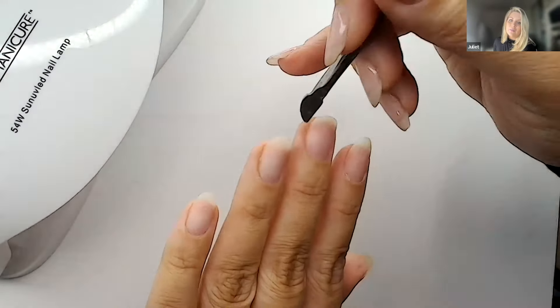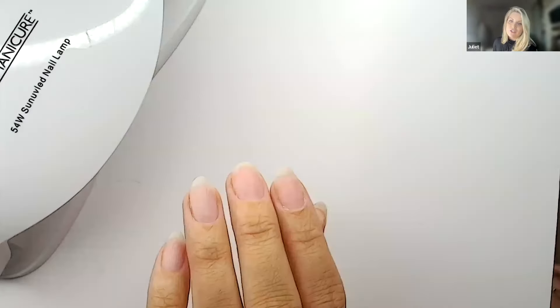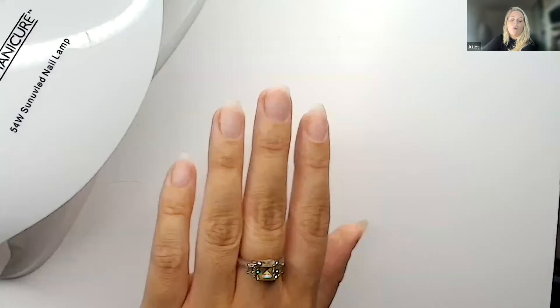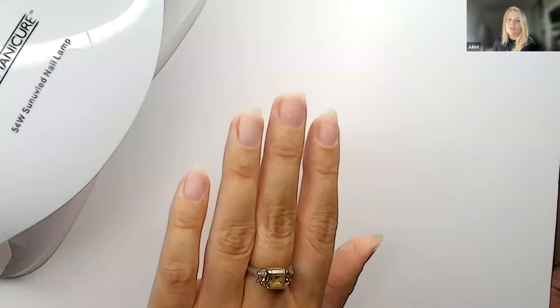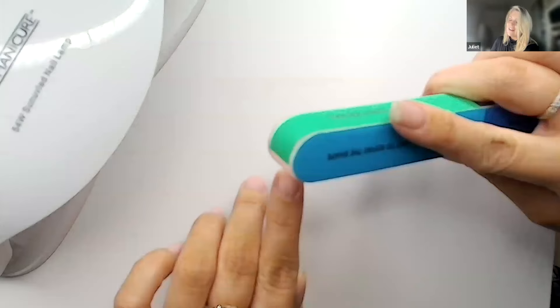I've got a broken nail — I didn't break it on purpose, it has been broken and the builder gel I've been wearing has been fantastic helping it grow out. I'm going to show you that builder gel isn't just for adding strength — you can also lengthen your nail. If you do get a broken nail like I have here, builder gel can repair it. It's magic, honestly.